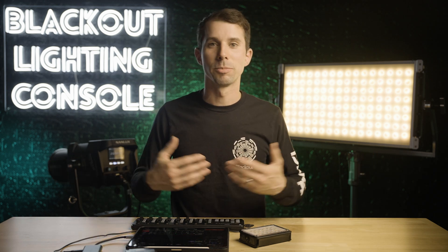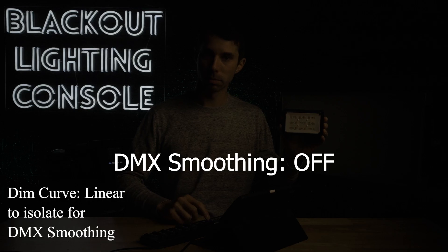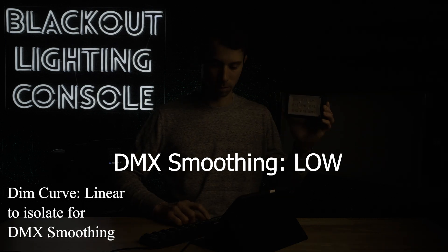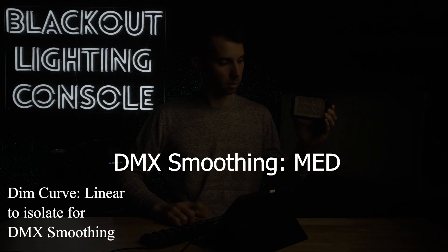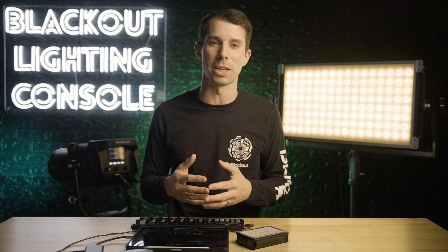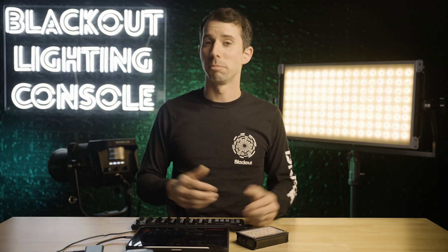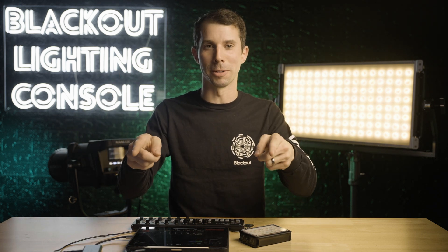If you want my advice, turn smoothing on until you have to turn it off. I personally think two frames is very responsive and seems snappy enough, yet allows for a smoother dim — and that's what I would strive for. If you're pixel mapping or need an instant kill cue, go ahead and turn smoothing off. Anything more than that, like three or five frames of smoothing like some manufacturers insist on as a default — tough call. I would probably turn it off because I could only see myself using that in very unique circumstances, as it feels too slow to me. Find out what your favorite fixture's DMX smoothing options are and post it in the comments below. I'm interested to see what everyone's preferences are. If you liked this video, give me a like and hit that subscribe button. Thanks for watching.